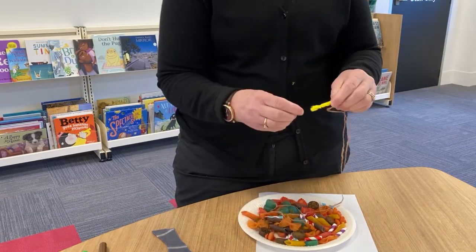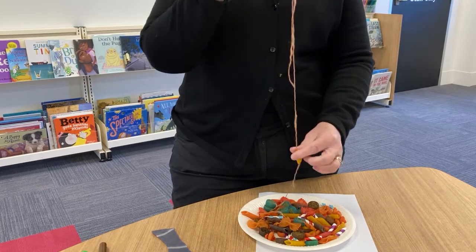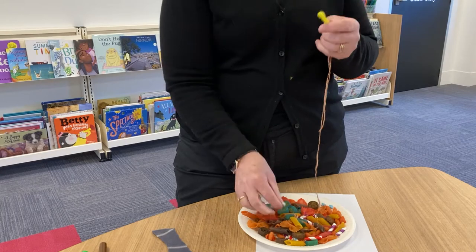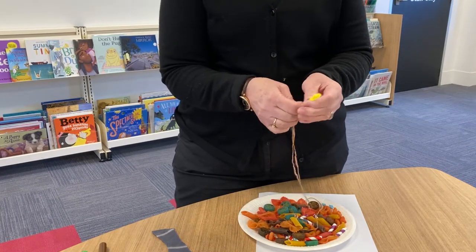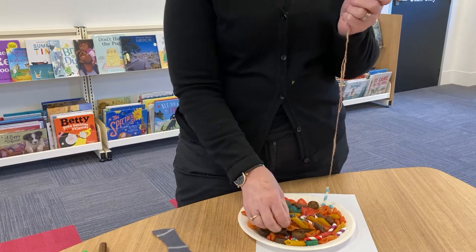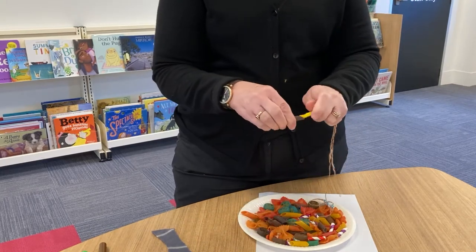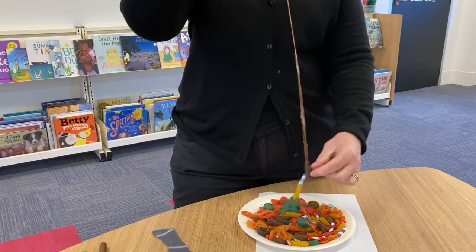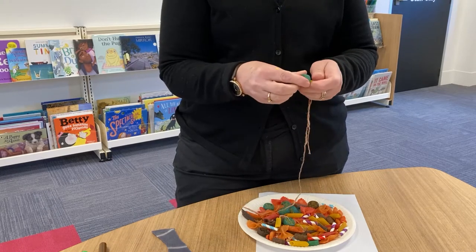That will secure it and stop all the pasta coming off. Then you can just pop some more on. You'll find that the needle is much easier for pulling it through. I've got some pieces of straw here as well, so I'm going to push them through as well. A couple of pieces stuck in, and you can produce very interesting pasta jewellery.